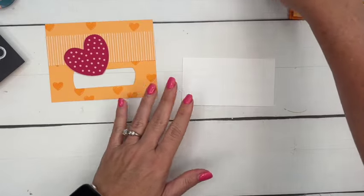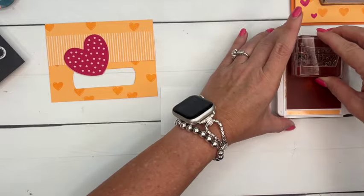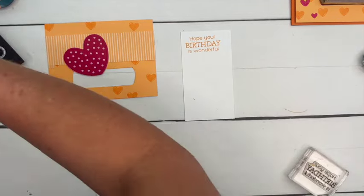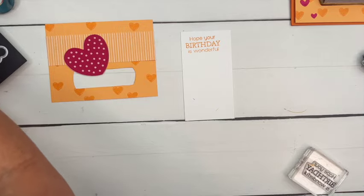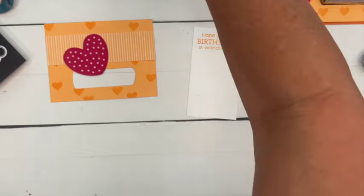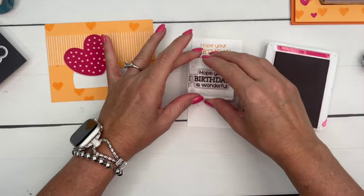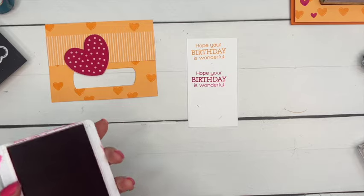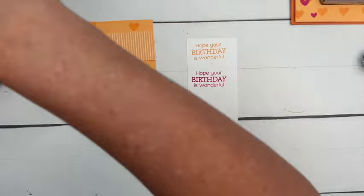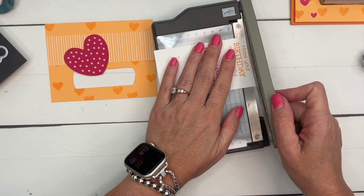For our sentiment, we're going to stamp it in both Peach Pie and Melon Mambo — I've got to clean the stamp first. I want the 'birthday' part to be pink, and 'hope you're' and 'is wonderful' to be Peach Pie, so I'm just going to cut these out.